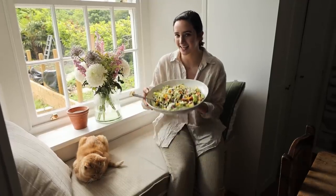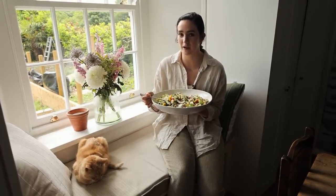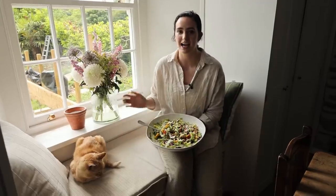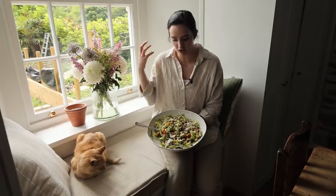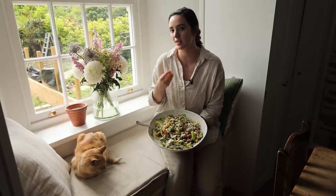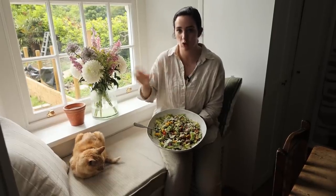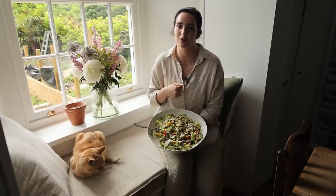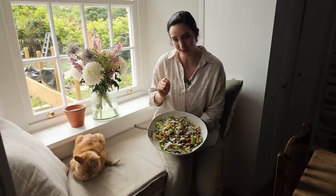Welcome back to my channel. Today we're making some delicious salad recipes. These are perfect for this time of year as it gets sunnier outside and the warmer months entice us to eat more salads and fresh cold meals. I've got some amazing dips and dressings to go with them. These are great as a meal on their own or as a side, and as usual all the recipes are linked down below in the description box.